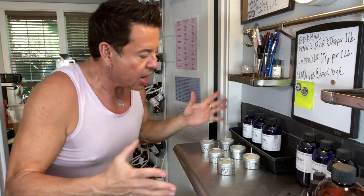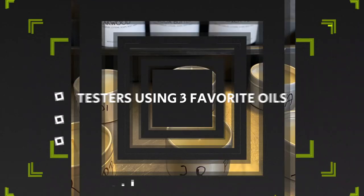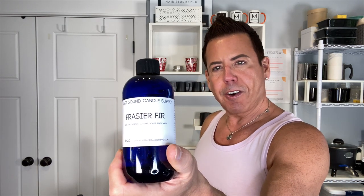Hi guys, welcome back to the channel. On today's video I'm going to be making sample candles using my three favorite oils from West Sound Candle Supply. The first one is Fraser Fir, the second one is Caribbean Teakwood — this is number one for me — and the last one is Cashmere and Cocoa Butter. These three are winners and will most likely be on my candle line.